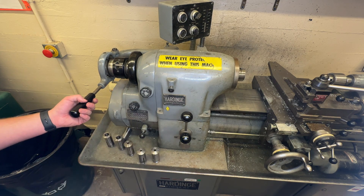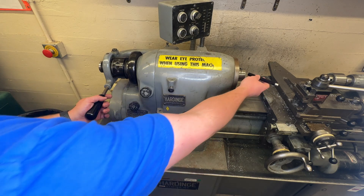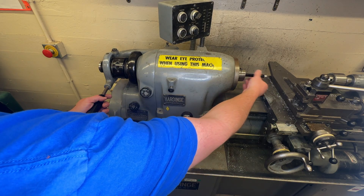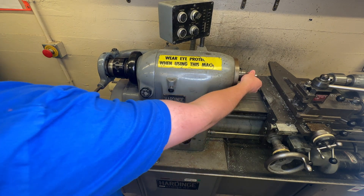When you pull it this way, it'll grab tight on the part. When you push it this way, it'll release the part. You can see it slides nicely. When I pull it tight, it holds it in there nice and tight.